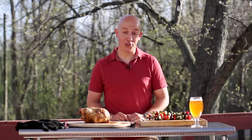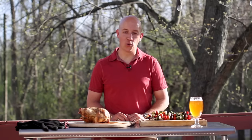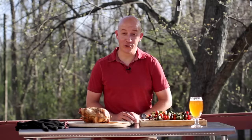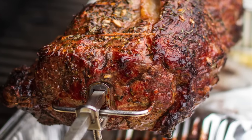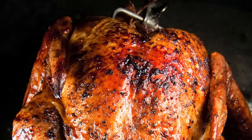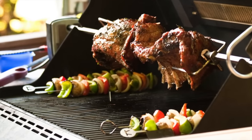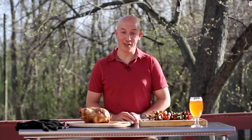There you have it — rotisserie chicken. I guarantee after you grill your own, you'll never give one of those store rotisserie chickens a second look. And don't forget, rotisseries aren't just for chickens. Planning your next grilled meal? Consider giving it a spin.